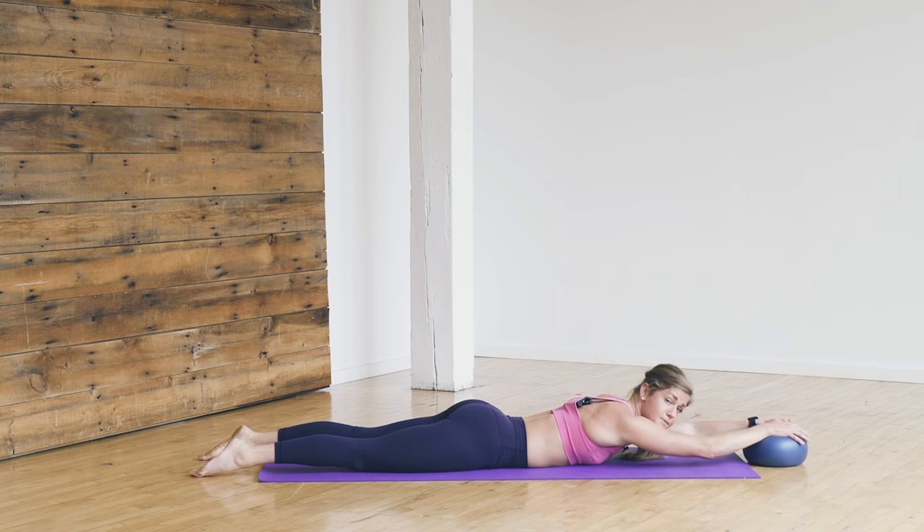We're going to do a couple glute bridges to finish this out. Ball goes between your knees, lying flat on your back, heels planted, legs bent at 90 degrees. Lift the glutes, squeeze the ball, drop it down — lift, squeeze, drop. Glutes, hamstrings, core — all part of your pelvic floor. Lift, squeeze the ball, lower down. Two more just like it — lift, squeeze. Last one right here — you lift, squeeze, hold your squeeze for eight, seven, six, five, four, three, two. Now hold the squeeze as tight as you can, lift your hips as high as you can. Could you squeeze that ball just a little harder for eight, seven, six, five, four, three, two, and one.